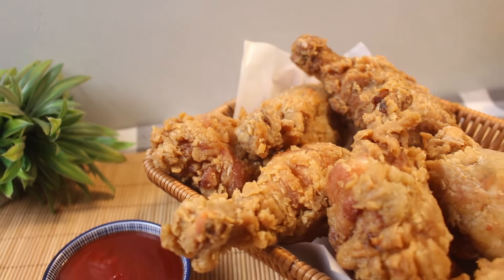Welcome back to Lemon Cone. Today we're diving into the world of crispy fried chicken drumsticks. Let's go.